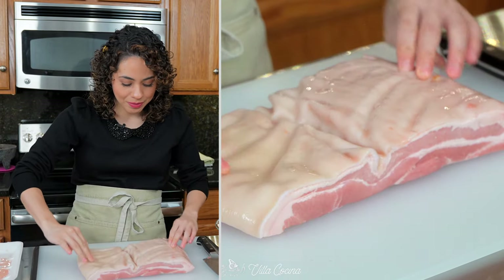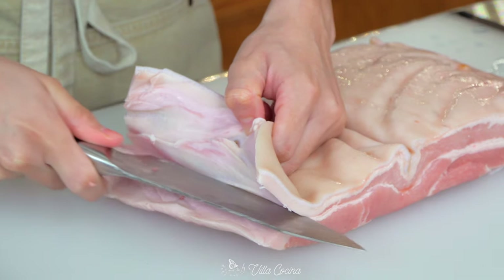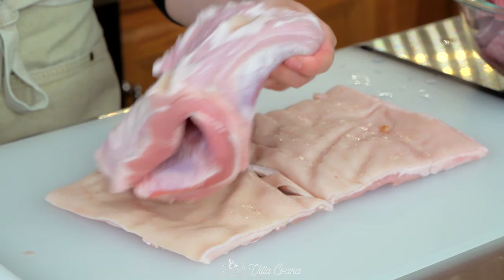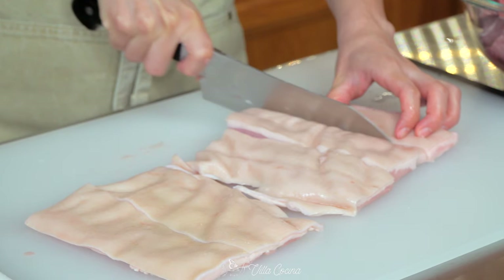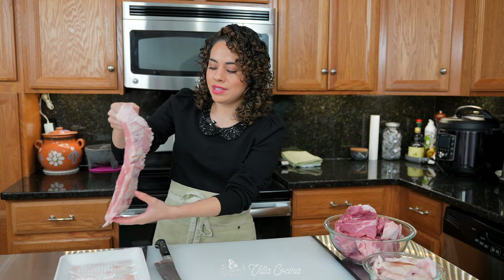For the pork belly, we're simply going to remove the skin part of it — just do the best that you can. Cut the skin into large squares. And do the same thing with the remainder of the pork belly.